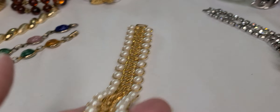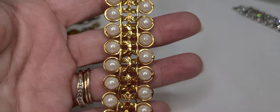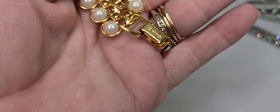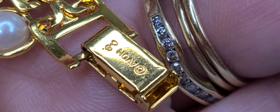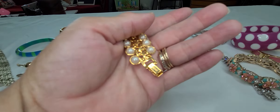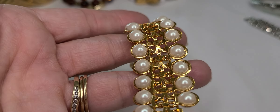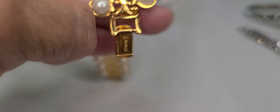And then I picked up this Avon bracelet with pearls. The front and the back are identical, so the only way to really tell that you're putting it on correctly is by the clasp.